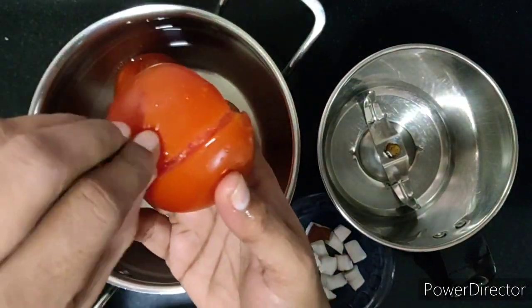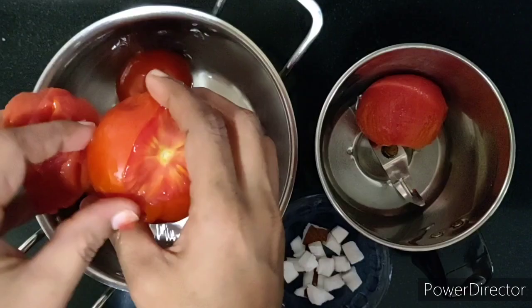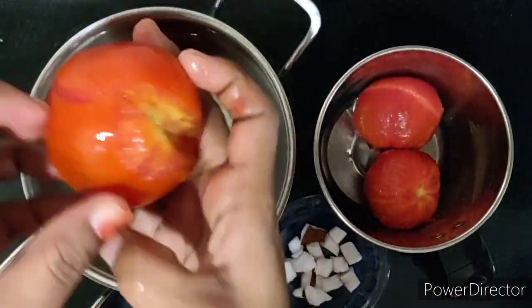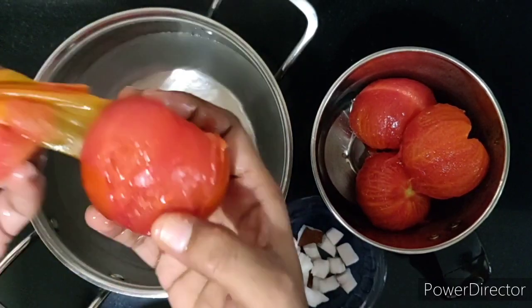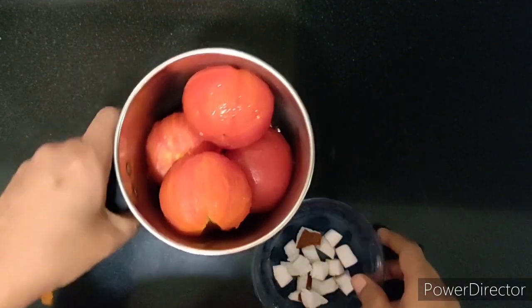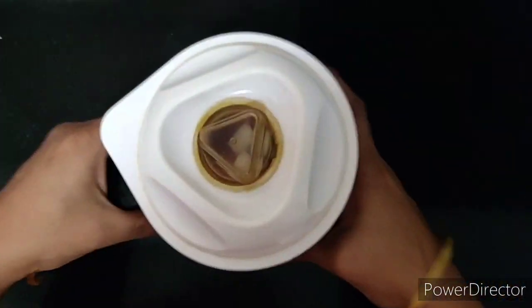Now let's peel off the skin of the tomatoes and blend them into a fine paste. Depending on the quantity of rice we wish to cook, we can add in more tomatoes. I'll also add some sliced fresh coconut to this and blend it into a fine paste.